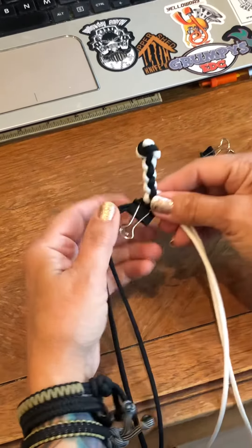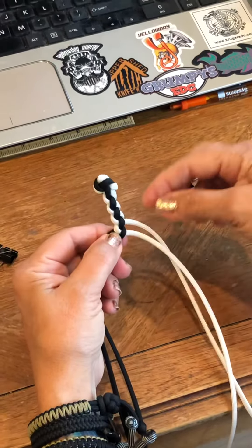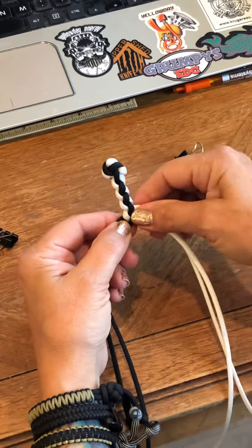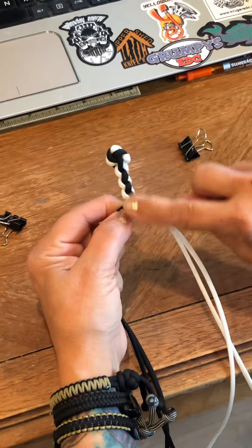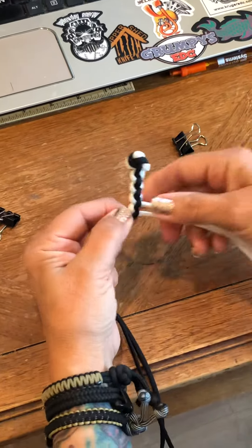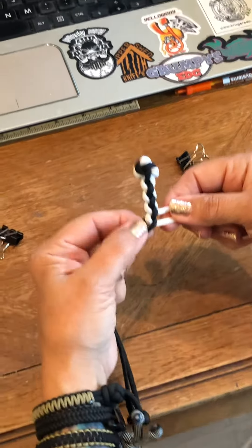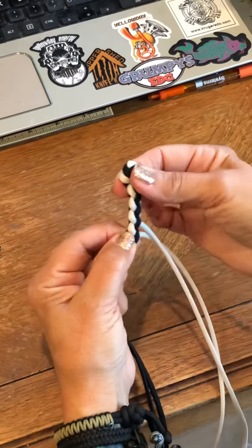As we go, we keep tightening and that pattern should stay the same all the way down. Now one other thing you got to know about the four-cord braid is that you can also do a white cord and a black cord alternated — two different color cords — and it's gonna make this pattern become a spiral pattern. So depending on how you set your cords up to start, that's the kind of pattern you're gonna get.